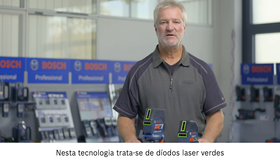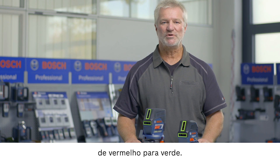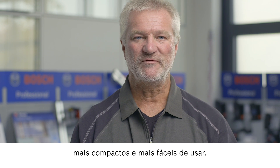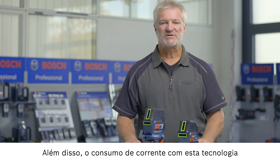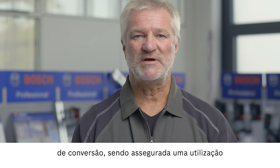This technology uses green laser diodes rather than a conventional conversion method from red to green. This offers the advantage of making the products more compact and therefore more user friendly. The electricity consumption of this technology is also reduced compared to the conversion method, meaning that the tool can be used for longer with a single battery charge.